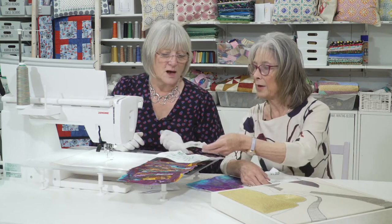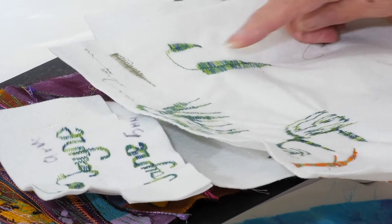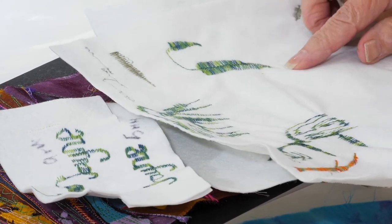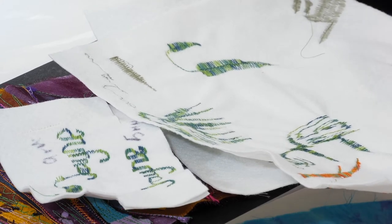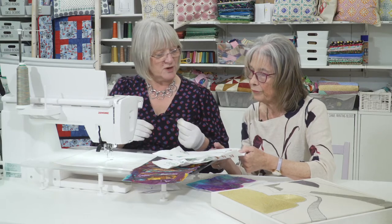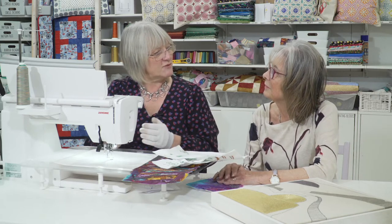Can you write your name with it? I can write my name — with a bit of practice, yes. That's a really good example, isn't it? It's just playing with it — finding the rhythm. With free motion, you'll find your rhythm after a while.